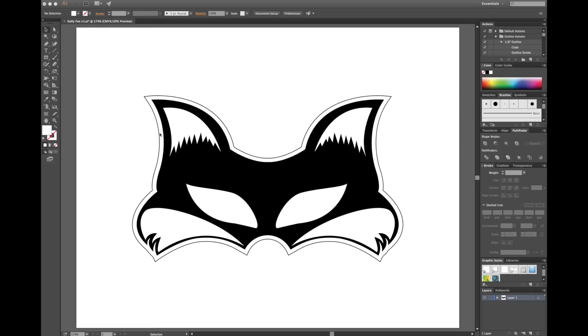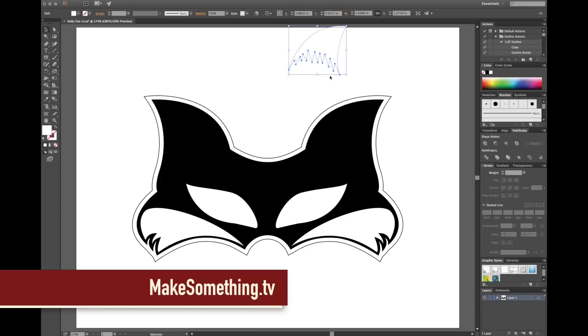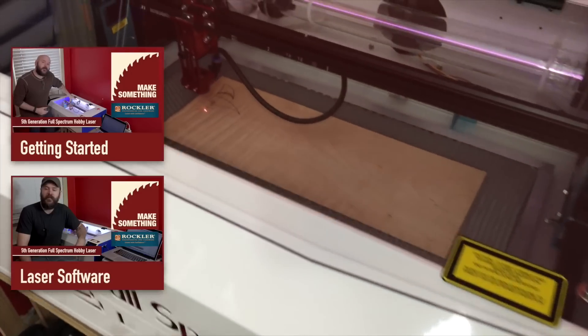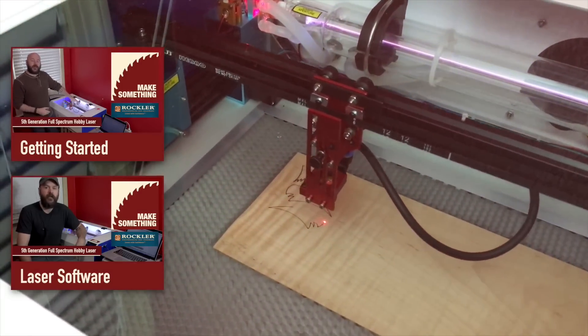I drew my mask in Adobe Illustrator. I'll provide the free file on my website that you can open up in Illustrator or Inkscape and play around with it if you like. I'll separate all the elements and send them off to my Full Spectrum hobby laser. If you want to learn more about my laser and how to use it, check out the getting started videos I made for Rockler.